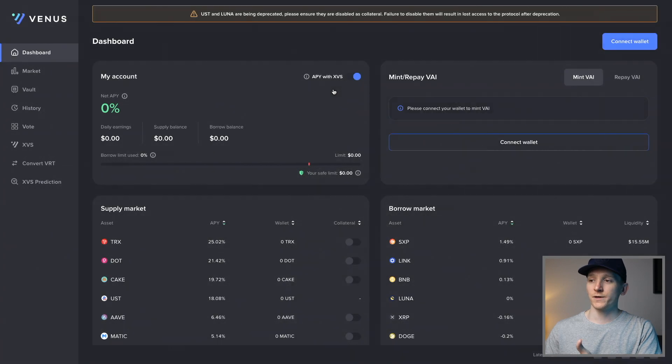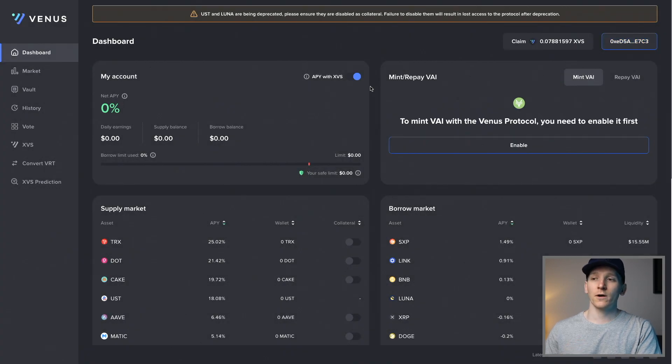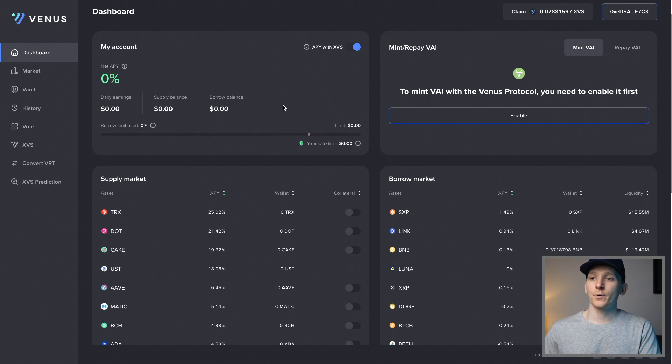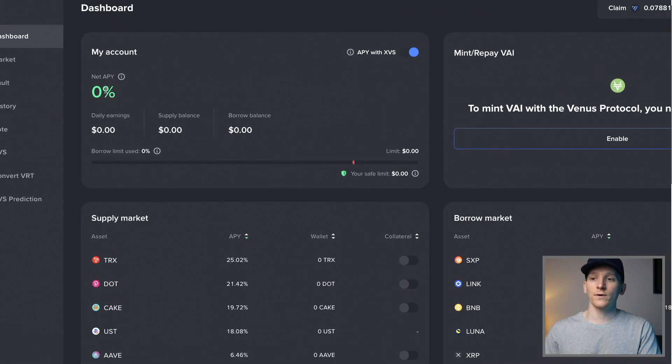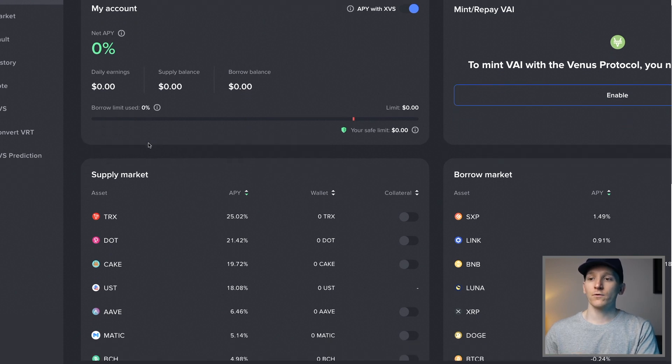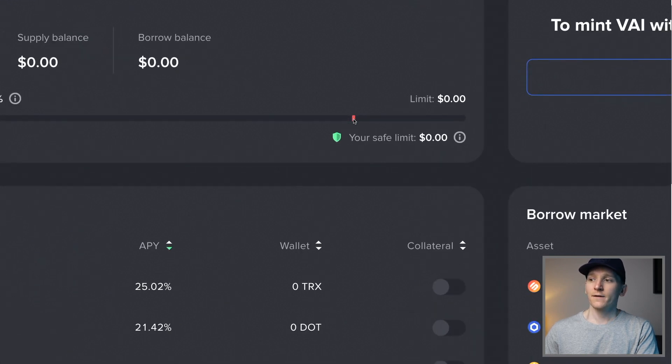If you don't know how to add Binance Smart Chain to MetaMask, I'll leave those videos in the description. What we have right now is your dashboard. You can see my account right here - this wallet doesn't have anything in it, but if you have assets on the platform being lent out you can see them here. You can see your net APY, that's how much you're earning, your daily earnings, how much you have supplied, and if you borrow against assets, how much you're actually borrowing. Down here is the borrow limit, which is really important.